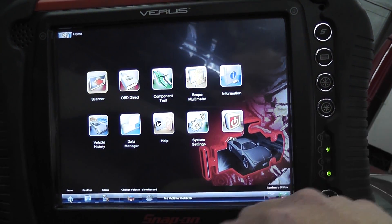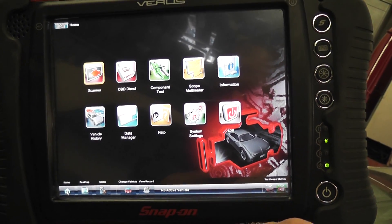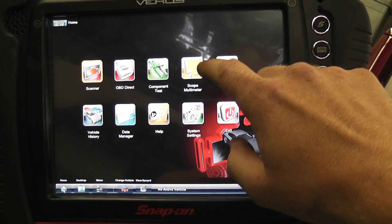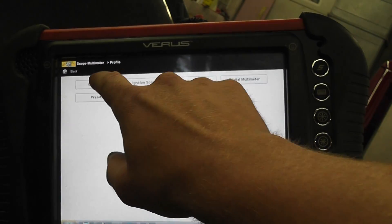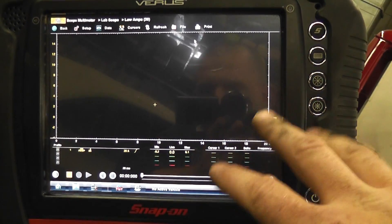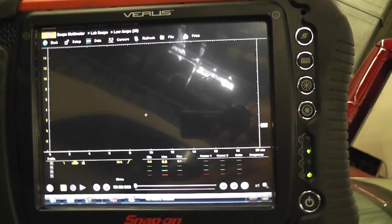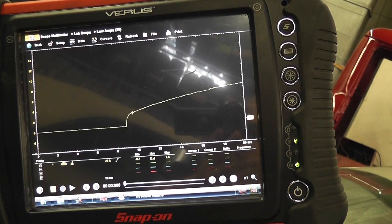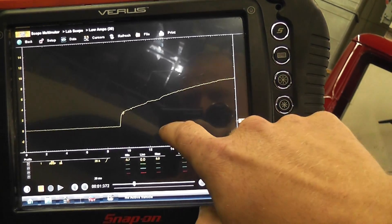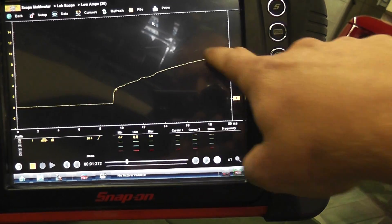I'm using the Varus scope. I'm not even entering the year, make, or model — I never even checked. I don't know what engine or what year — it doesn't matter, this is all fundamental testing. Going into my lab scope, low amp setting, automatic screen with auto trigger. I'll crank it and we can see the pattern on screen. We're only seeing part of the ramp, but I actually already know what's wrong with it.